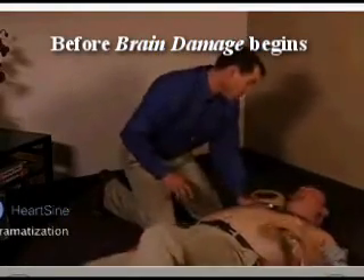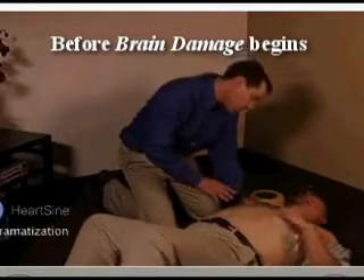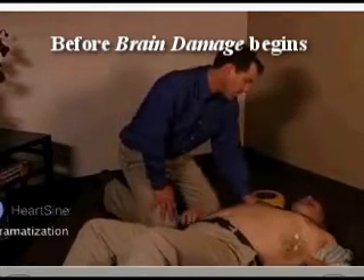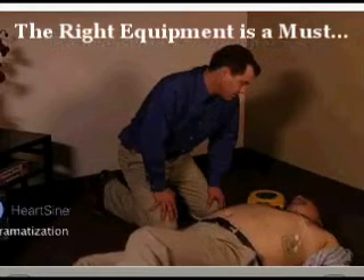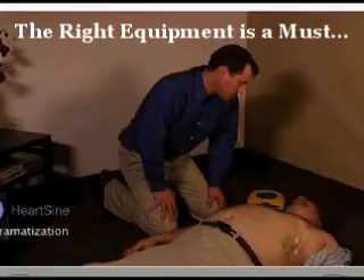It is safe to touch the patient. Begin CPR. Jim, can you hear me? Relax. Help is on the way. The combination of CPR and defibrillation is the best rescue technique you can practice until medical professionals arrive on the scene.